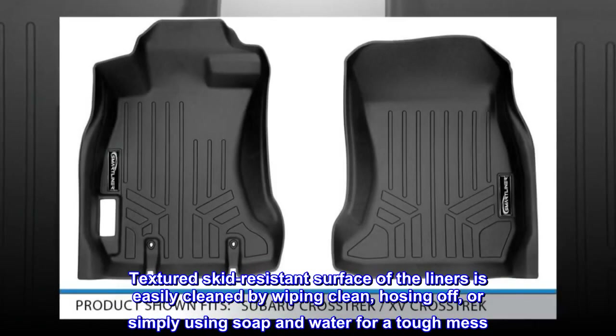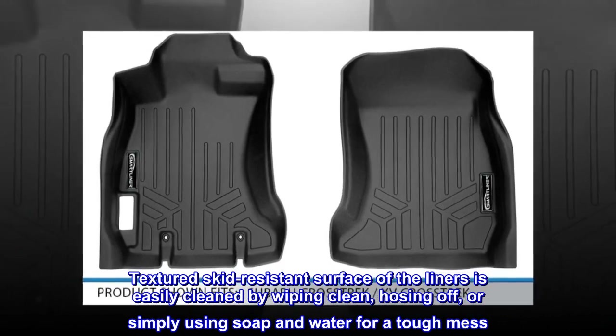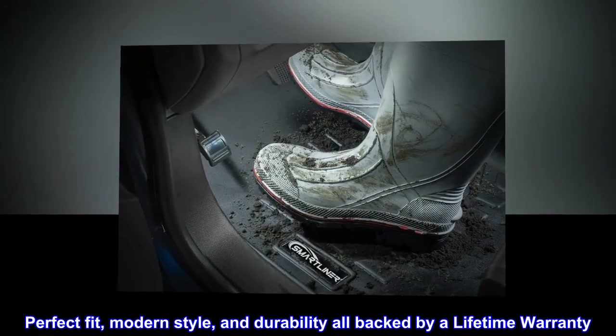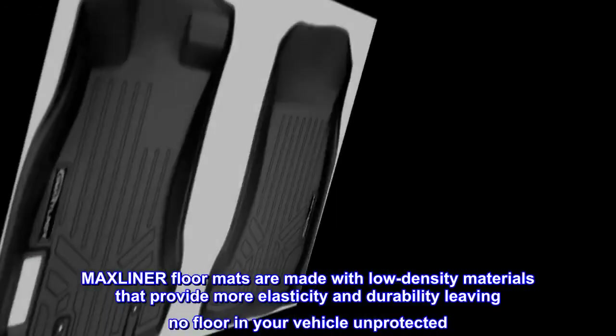The textured skid-resistant surface of the liners is easily cleaned by wiping clean, hosing off, or simply using soap and water for a tough mess. Perfect fit, modern style, and durability — all backed by a lifetime warranty.